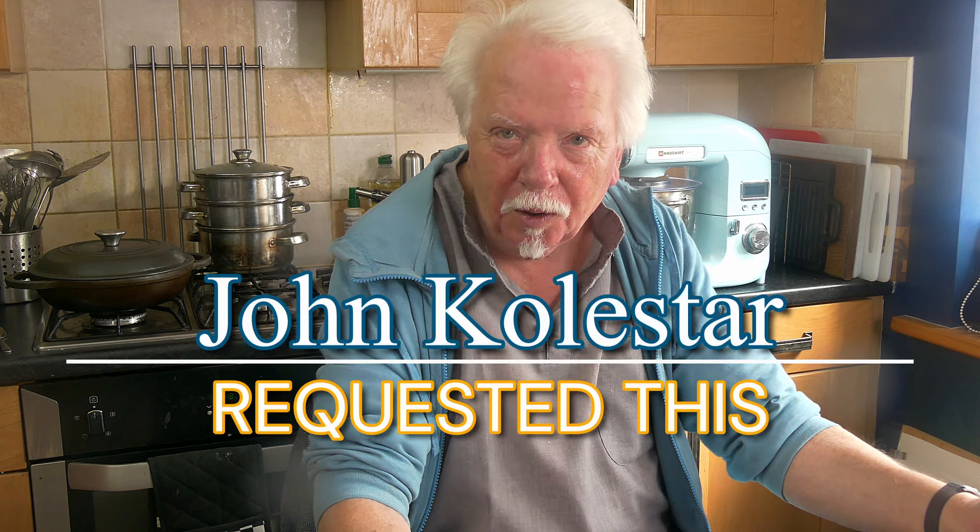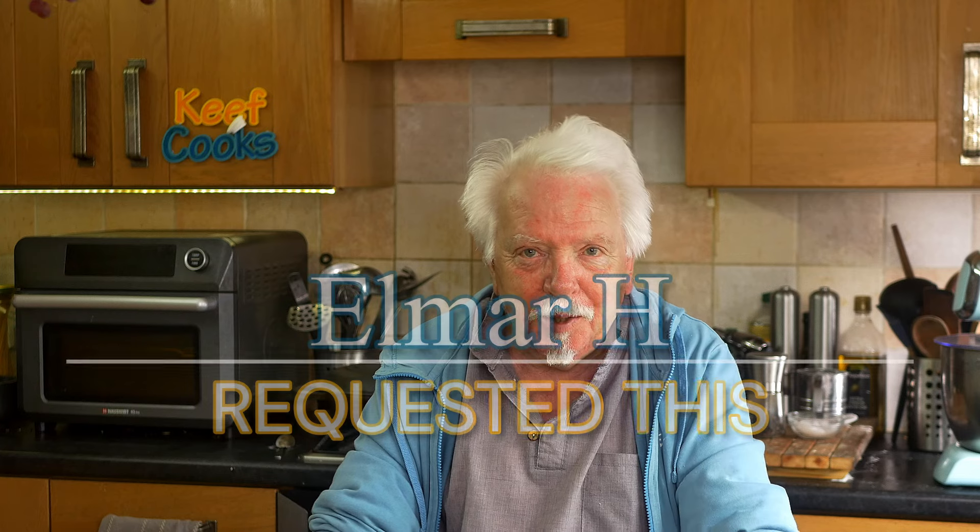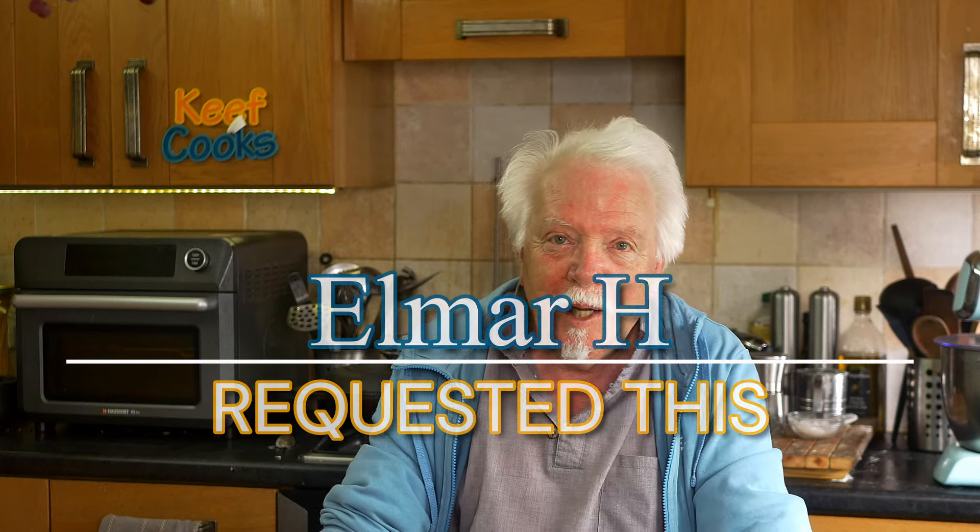About a month ago I made what is probably the Philippine national dish, adobo, and that went down very well. I've got a couple of requests for more Filipino stuff — from John Colesar, I'm not sure how you pronounce that, sorry. I think he's Welsh but also I think he lives in the Philippines. He requested beef caldereta, and also Elmar H who suggested two or three other Filipino dishes, including this one.